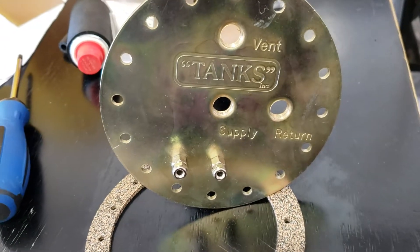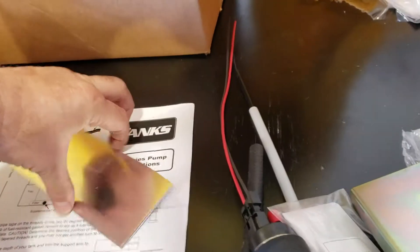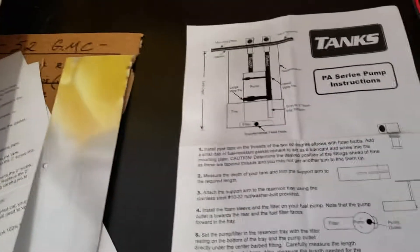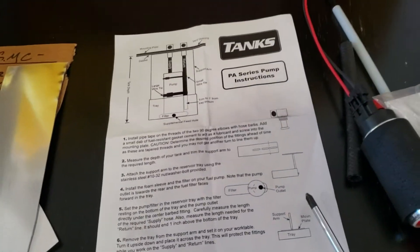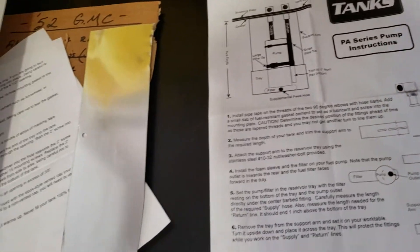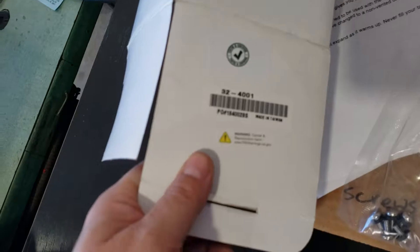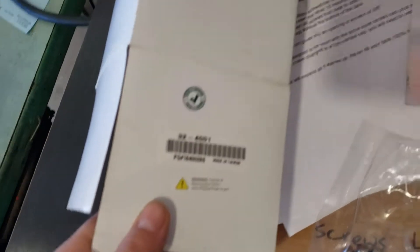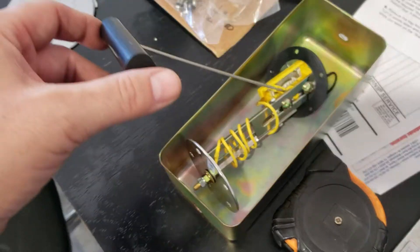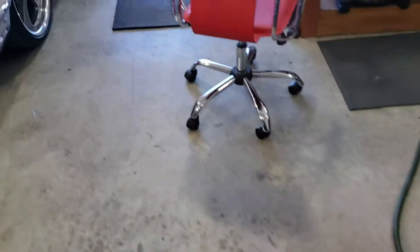...Tanks retrofit fuel pump. I don't have the part number right here in front of me, but it's the Tanks retrofit — I'll get the part numbers and put them in the description. And then the new sending unit, the LMC 32-4001. We've already got the sending unit cut down and ready to go for the new tank.